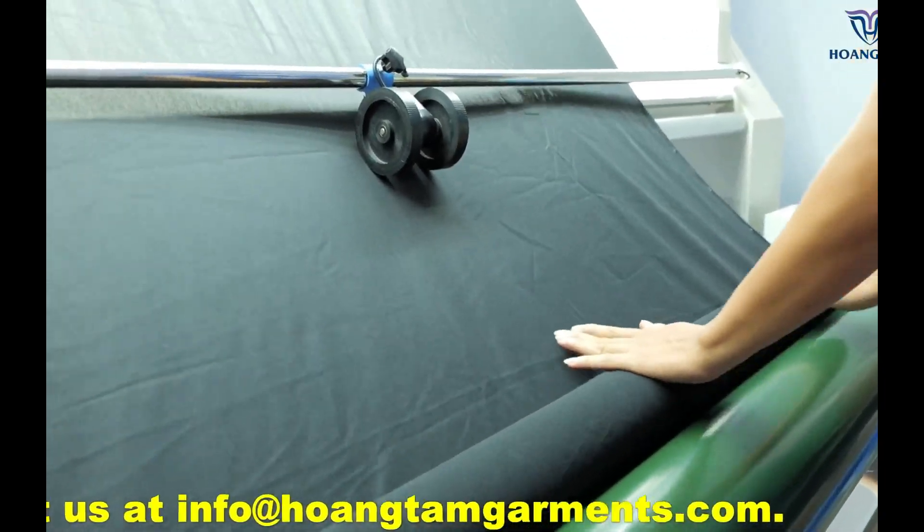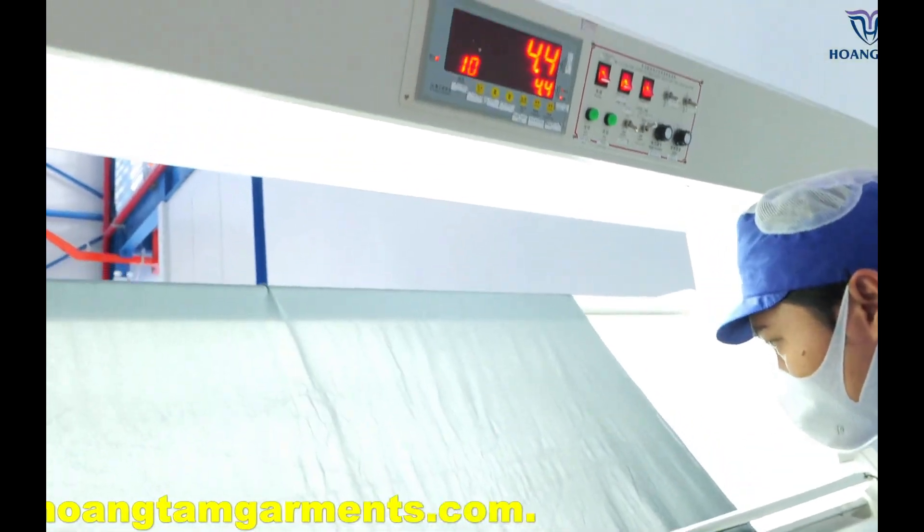If the fabric has more than four points, it's considered a second grade fabric and not suitable for use.